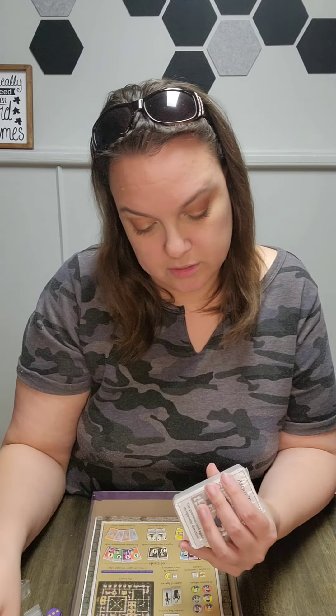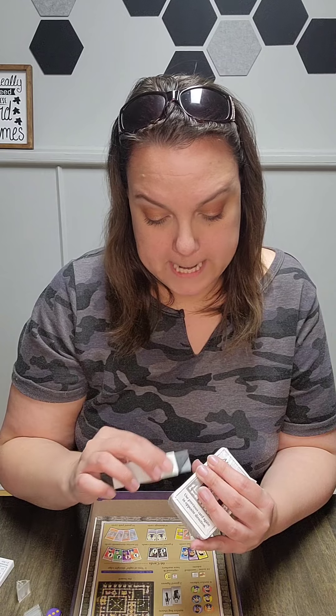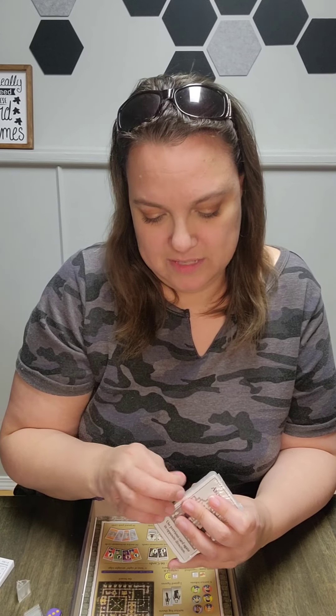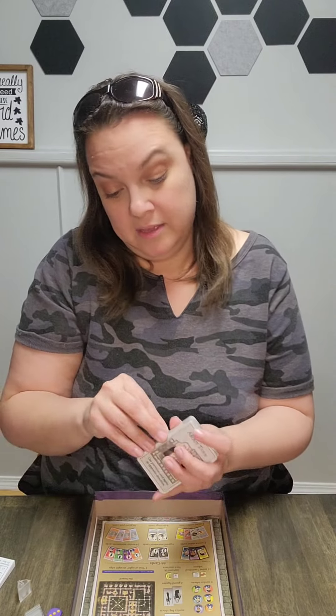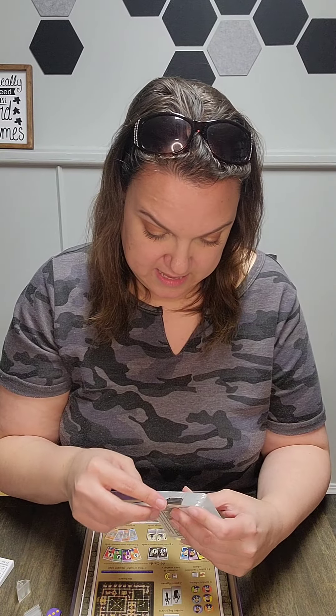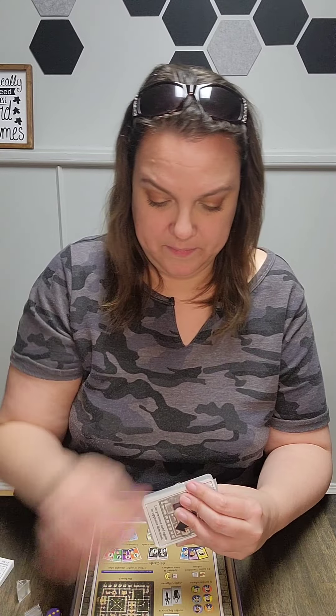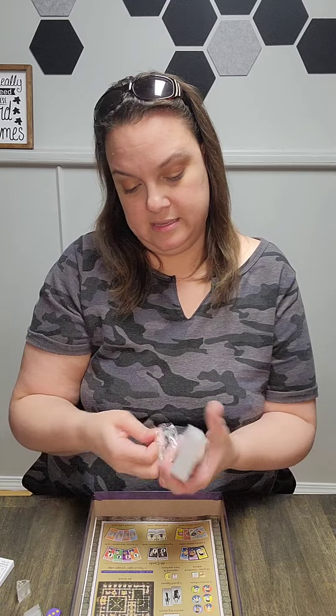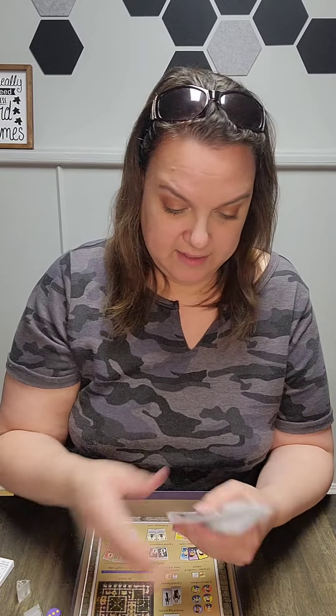Looking at the cards more closely - it makes me nervous to use a knife to cut this open, I'd hate to wreck the cards. This one doesn't have a tab you can open, so... oh my gosh. Okay, I'm in.